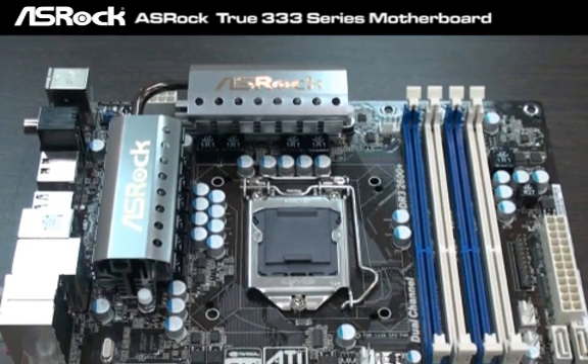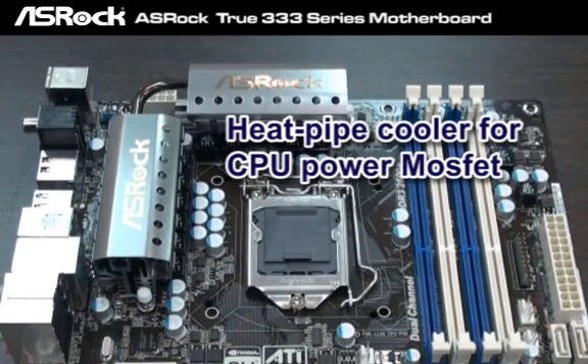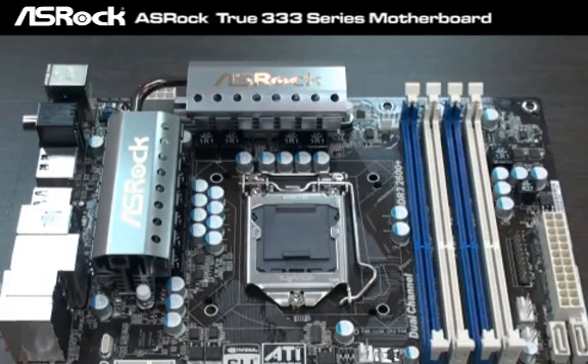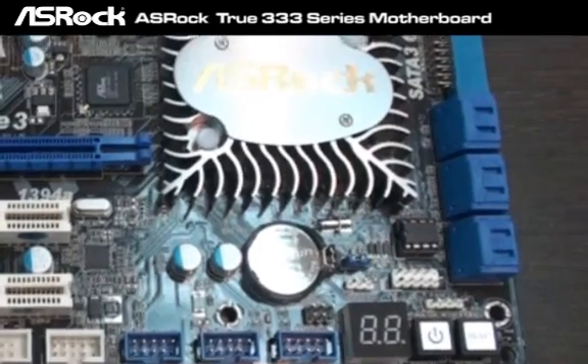You can find here a huge heat pipe for the CPU power MOSFET, and four DIMM slots for DDR3 with 2600+ support — that's cool.